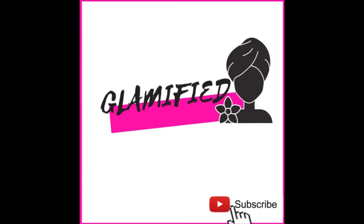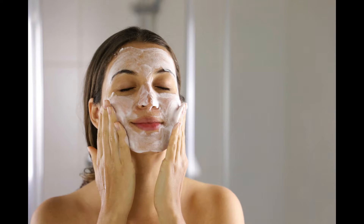Welcome back to my YouTube channel. In this video you will learn the best DIY face cleansers for your skin, homemade.